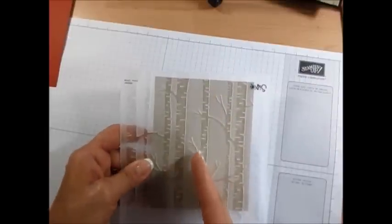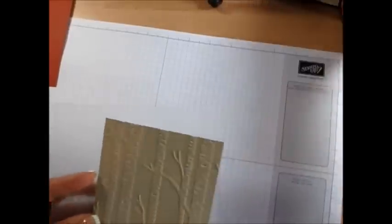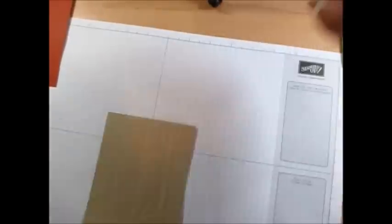So you can do it vertical or horizontal. This one I did on the long way and my simple sample it's done the other way. So this way you can see both ways side by side.